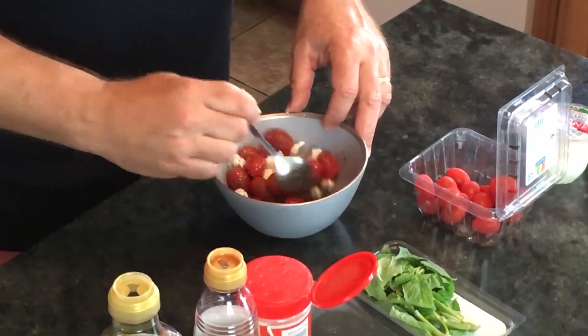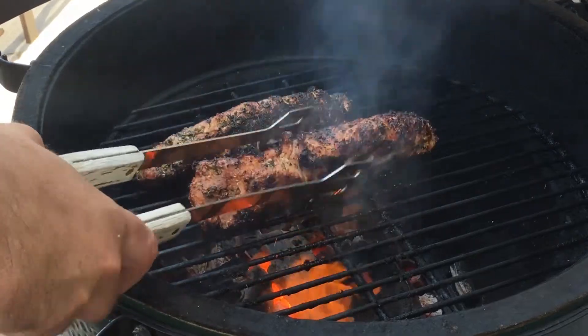This is part two of putting all three recipes together. We've got the dirty tomato mozzarella salad, we're going to have the dirty stir-fry, and then the pork tenderloin we're going to put with it. It's going to be fantastic — let's do this recipe and I'll show you the ingredients.